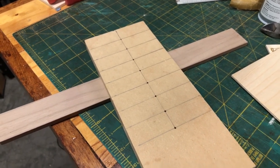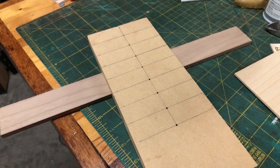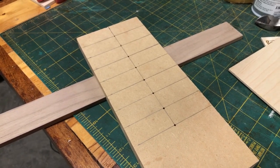Hey guys, Steve here with the Scroll Saw Workshop. I had an email today from a reader who wanted to know if I could put together a quick and easy circle-cutting jig for the scroll saw.